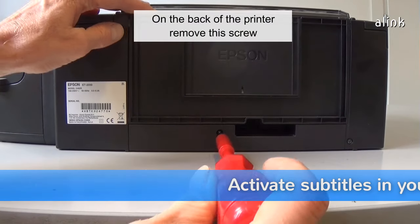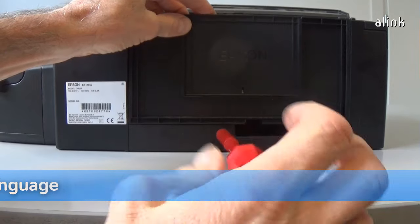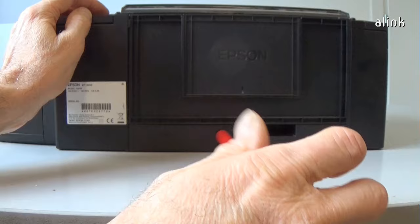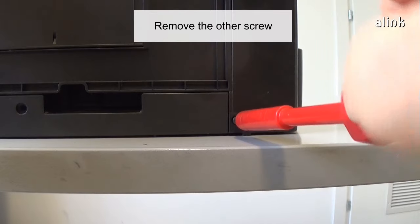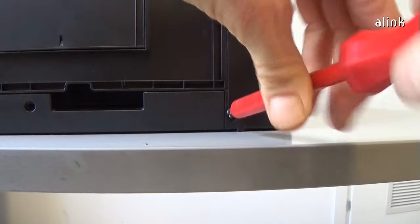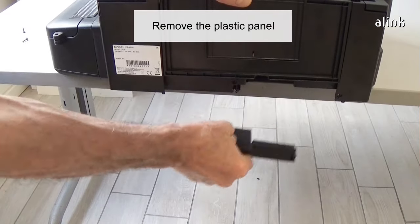On the back of the printer, remove this screw. Remove the other screw. Remove the plastic panel.